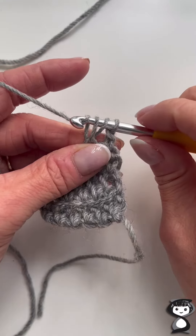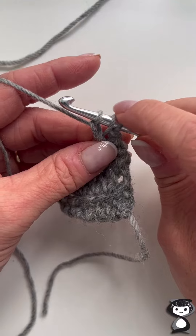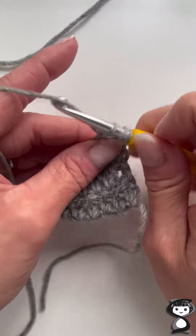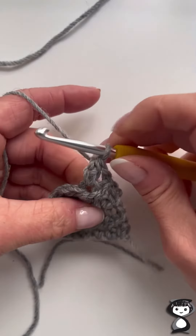But for an extended half treble, you yarn over and pull through just one of those loops, so you've still got three loops on your hook, and then you yarn over and pull through all three loops on the hook.